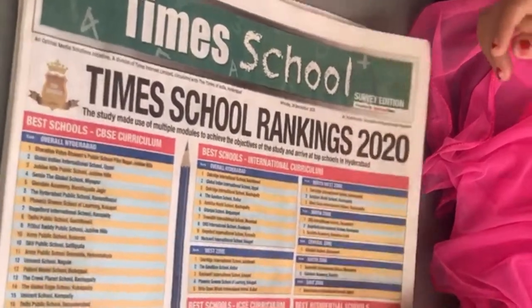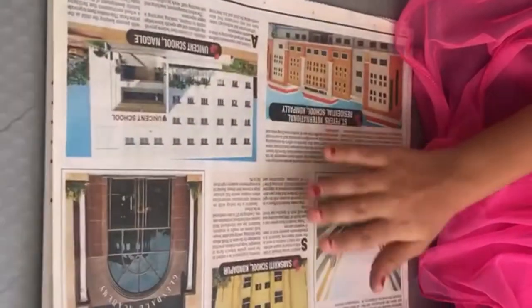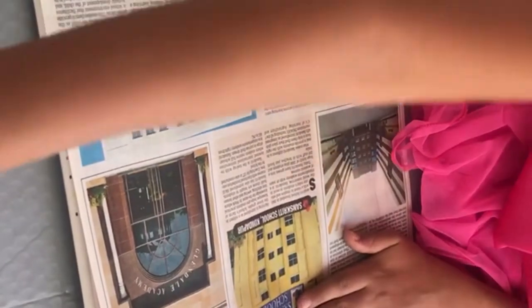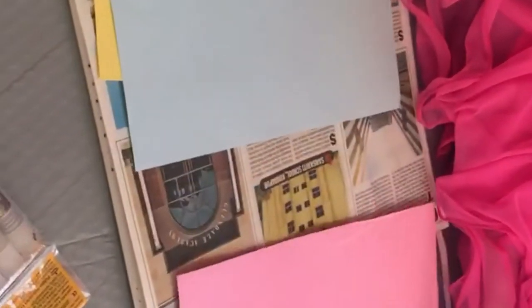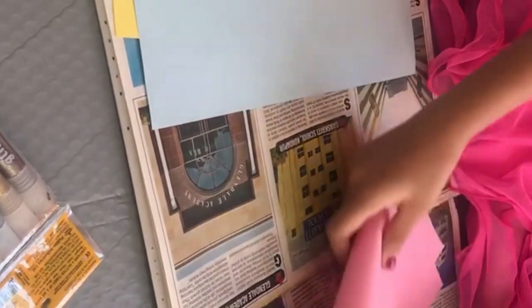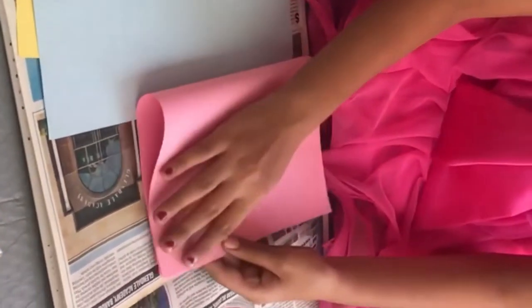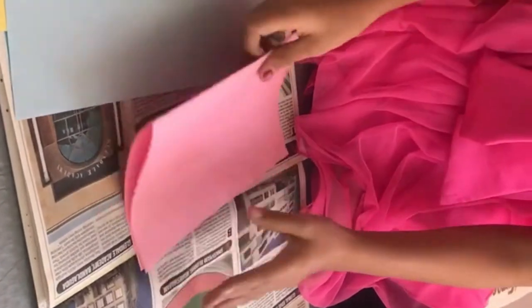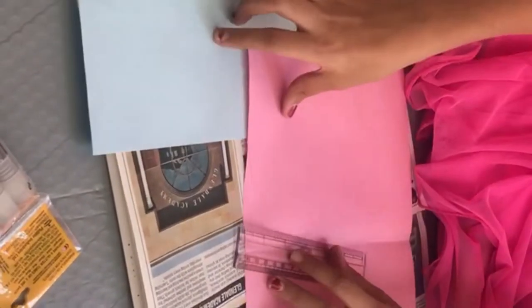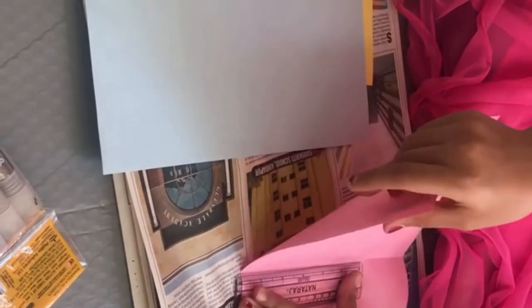Next, we will open the folder and here we will make pockets for inserting paper. Take the colour papers that we had and fold the paper like this, then cut it. You can use a scale to help cut it straight.